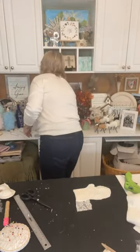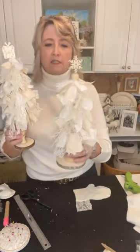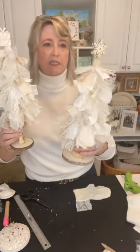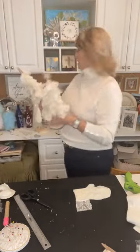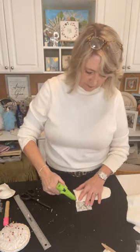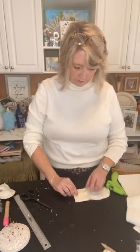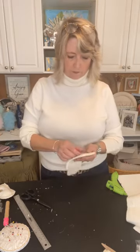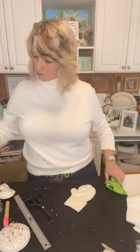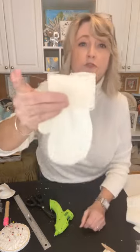Remember when we made lacy rag trees? Those used the same kind of things — muslin, canvas, duck cloth, lace, multiple kinds, and some tulle. Don't throw little bits away because you just never know when you'll use them for a future project.